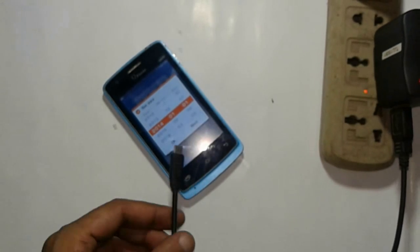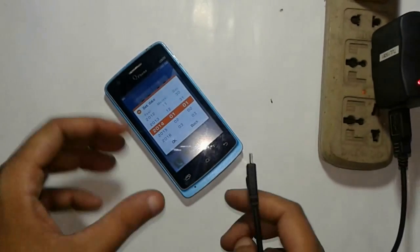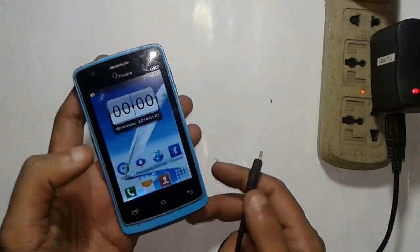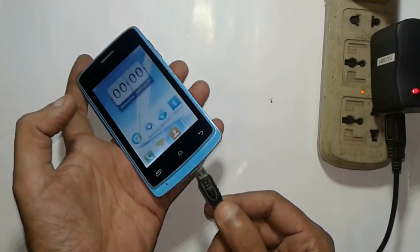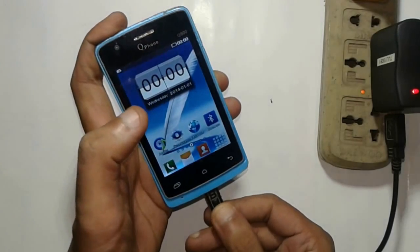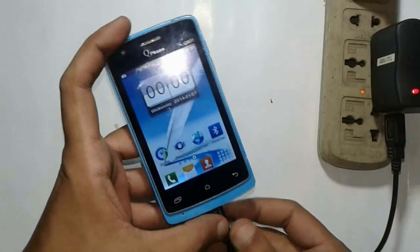I try to charge my cell phone — that's good. I try to charge my cell phone using the USB port.